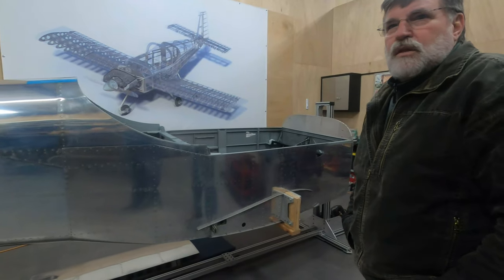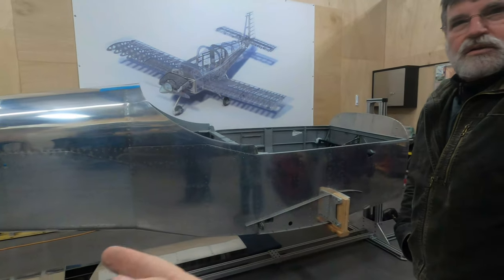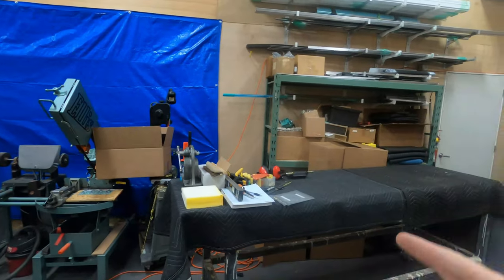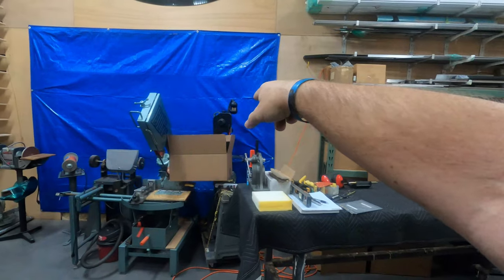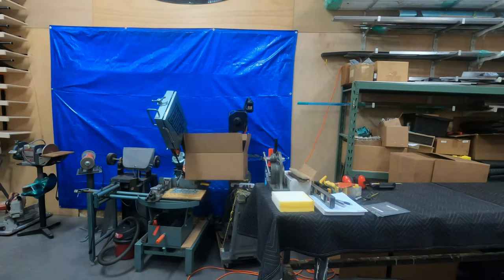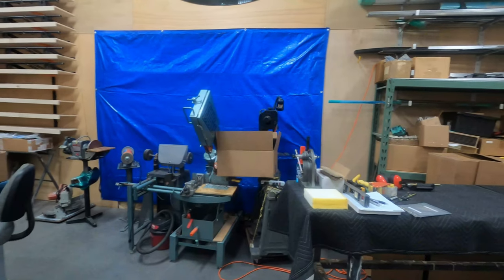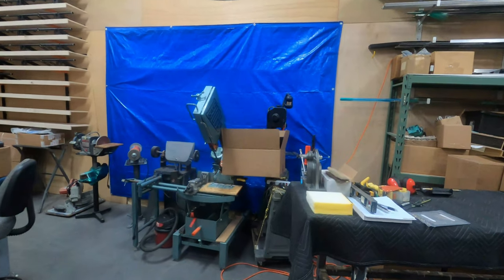One question I have is: how are you planning on getting this out of here? I've got a big door behind that tarp right there. I'll have to crab it a little bit to get the horizontal to go around, but of course the wings don't go on until you get to the airport. Exactly.